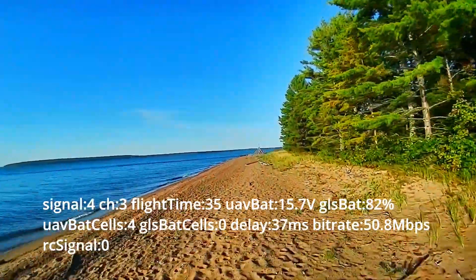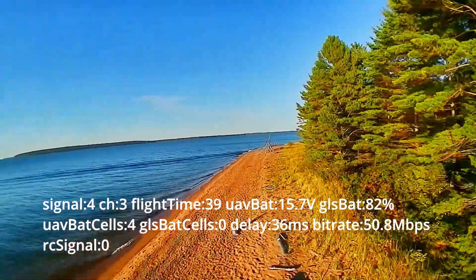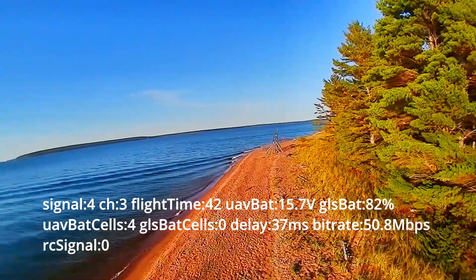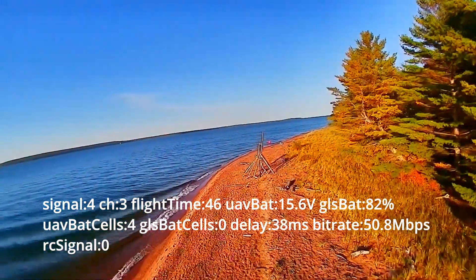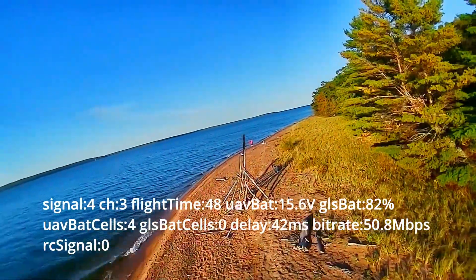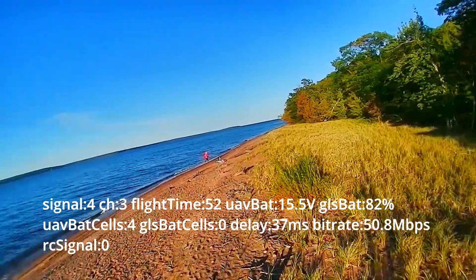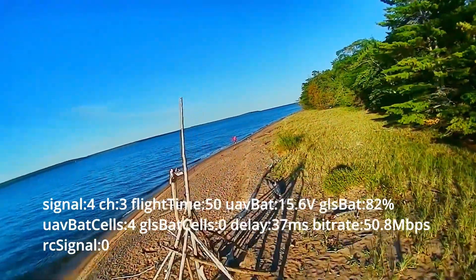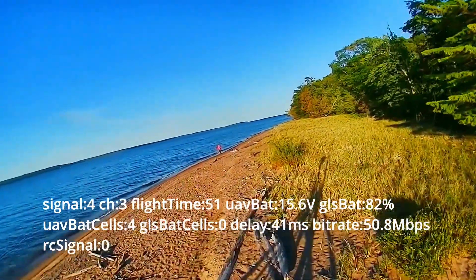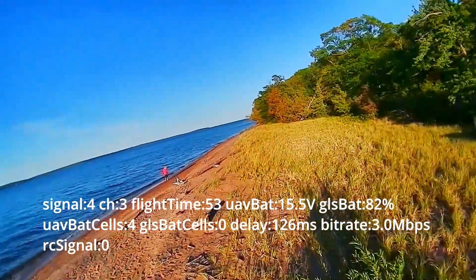Later on that evening, I took the Pavo 30 Cinewhoop down to the local beach about a mile from the house and was flying about a quarter mile down the beach. I triggered a failsafe when I lost the video signal. You'll watch this video bitrate drop real quick. I lost signal and triggered the failsafe. Watch how quickly this signal drops — this is quarter speed.